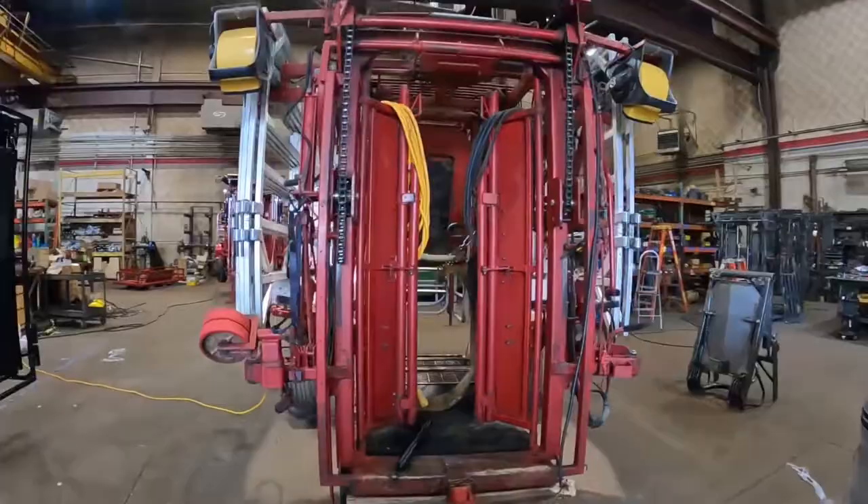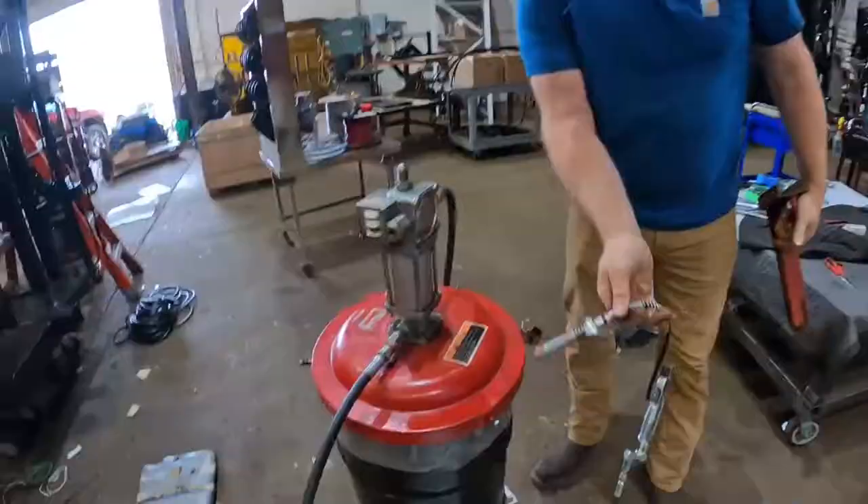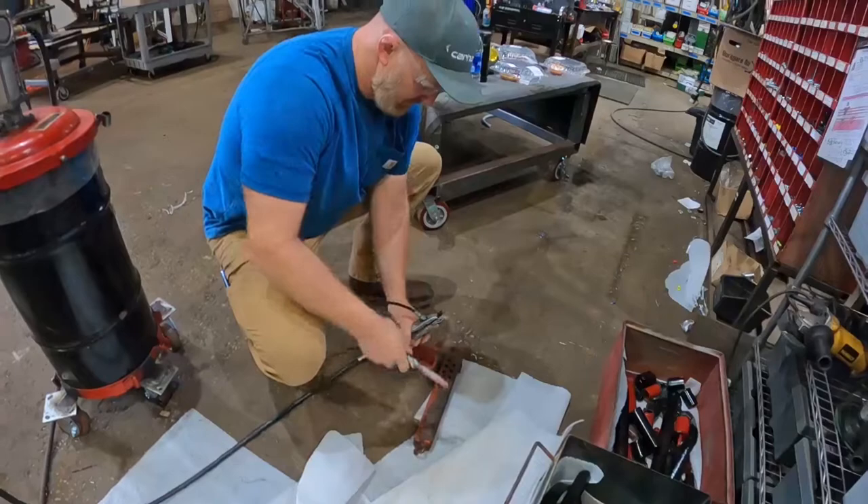Really, for a six-year-old chute, mine's in pretty nice condition. All right, so we're just going to grease this foot up.